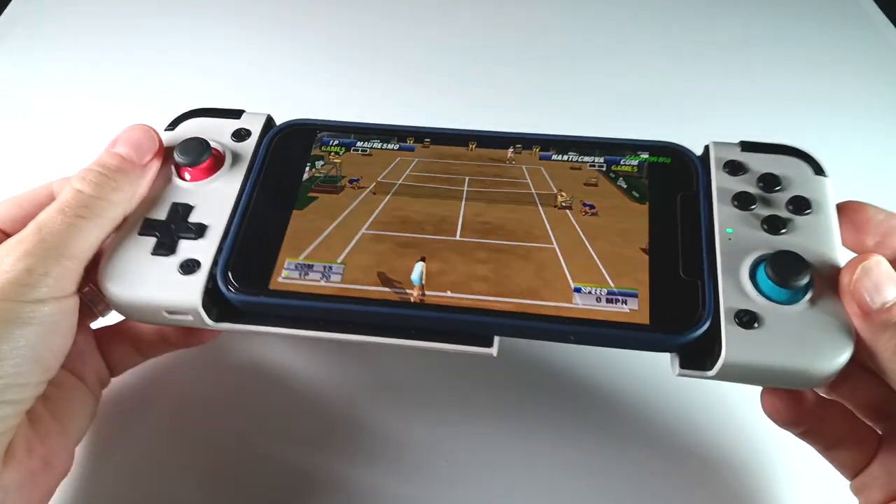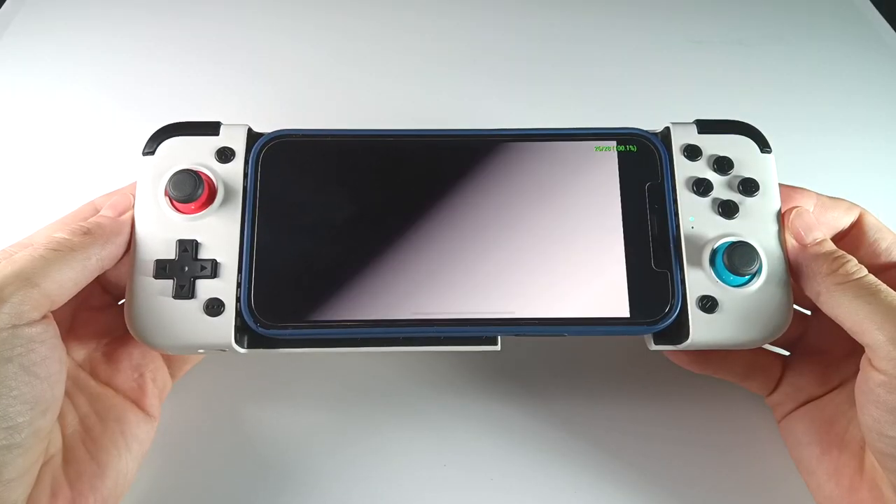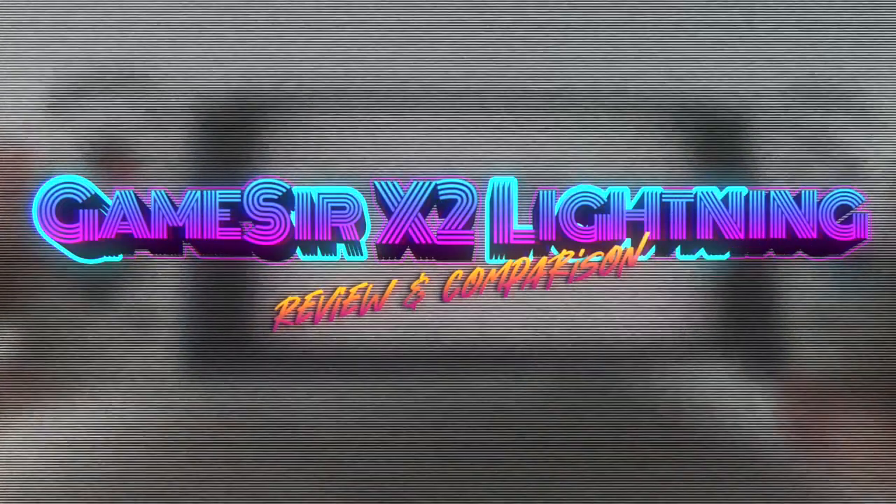So in today's video, we're going to unbox this controller, take a look at how it performs, and then also see how it stacks up against the competition. I'm hoping this is going to be a fairly quick video, so let's jump right into it.